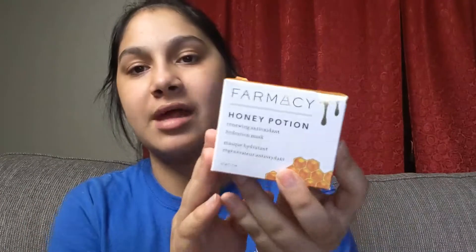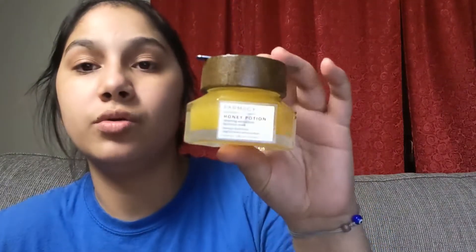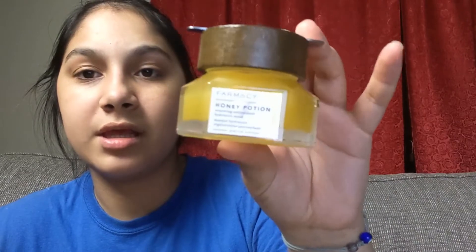Next is the Farmacy Honey Potion Renewing Antioxidant Hydration Mask. It just sounds amazing, you know? This box is always so hard — I hate opening boxes like this because I don't want to break the box. I actually really love this. It looks so cute. This is what the Honey Potion looks like.